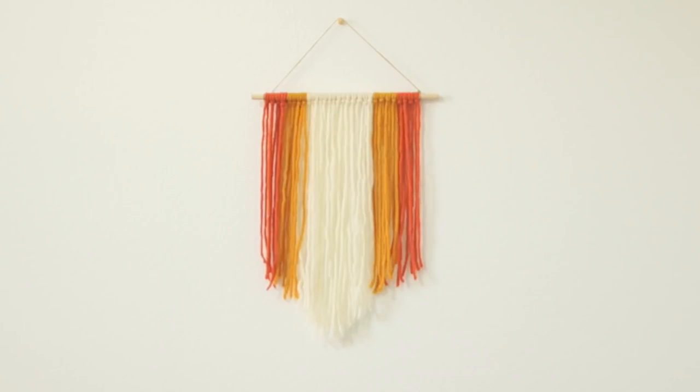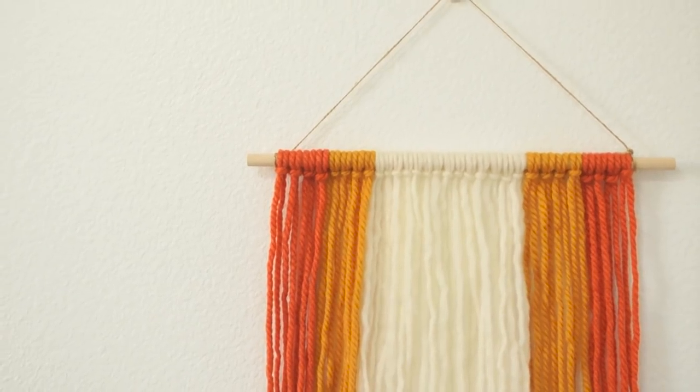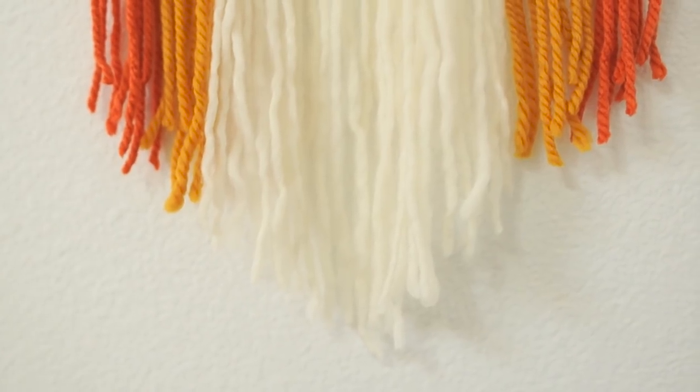And that's pretty much it! This was a really simple wall hanging to do and can be done in about 20 to 30 minutes if you have some free time.